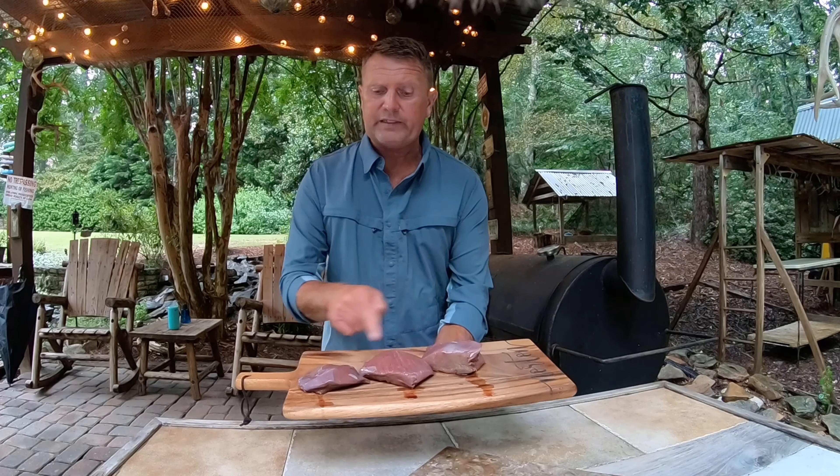I actually did a video and I'll drop a link in the description below so you guys can check that — you definitely want to see how I went about cutting these steaks from the hind quarters. They're super thick, super juicy, super flavorful, every bit as good as beef if not better. Tonight I'm going to show you my process for cooking these steaks to perfection, so let's get going.